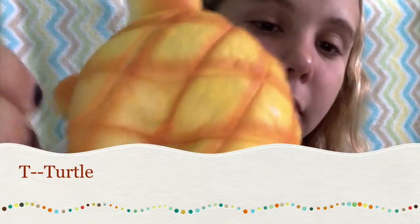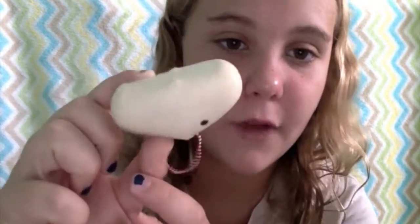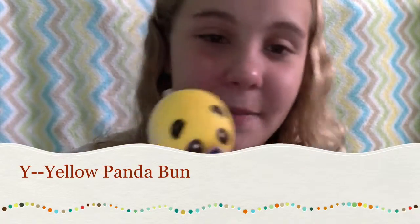I do not have anything for U, V, W, or X, so I'm just going to bite this Capybara-san replica. For Y, I have a yellow panda bun.